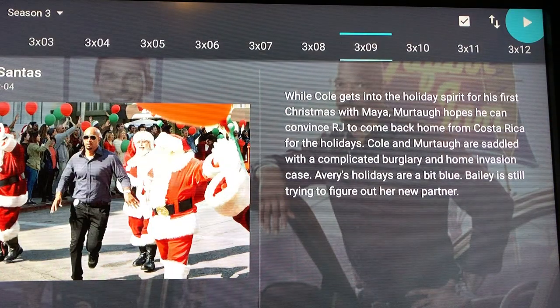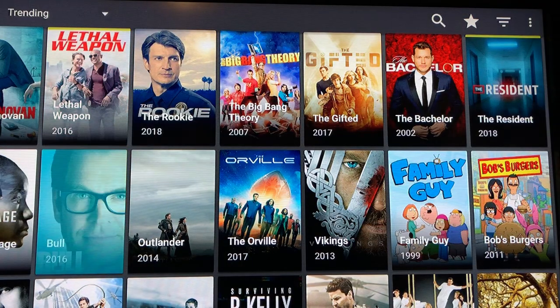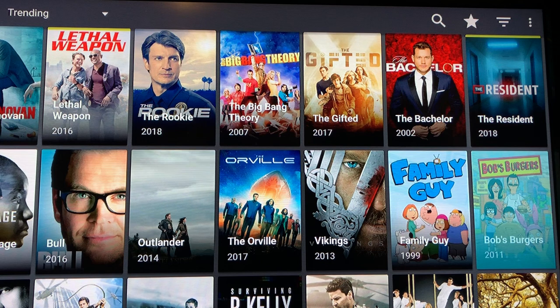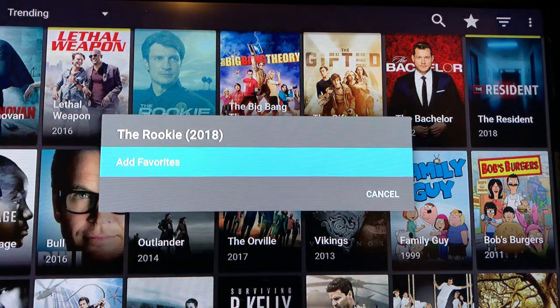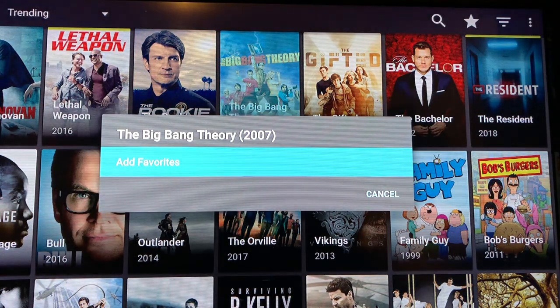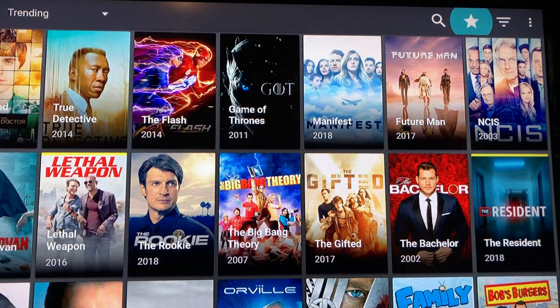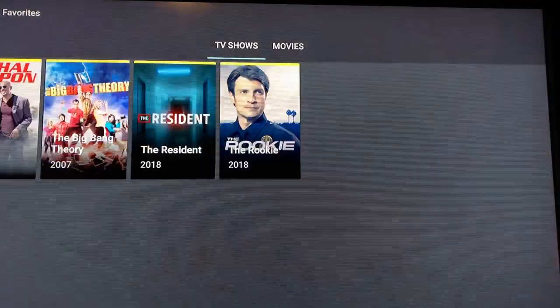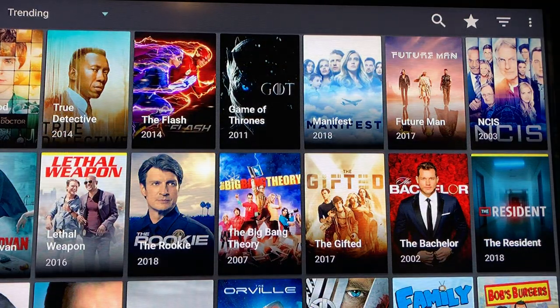If it takes too long you hit the back button and try another provider. Now, if you see shows you like — let's say The Rookie — you click and hold it and this comes up so you can add it to favorites. Same with Big Bang Theory. To get to favorites you can go up to the star or go over to the hamburger, click down, and hit Favorites. There are the shows we just added.